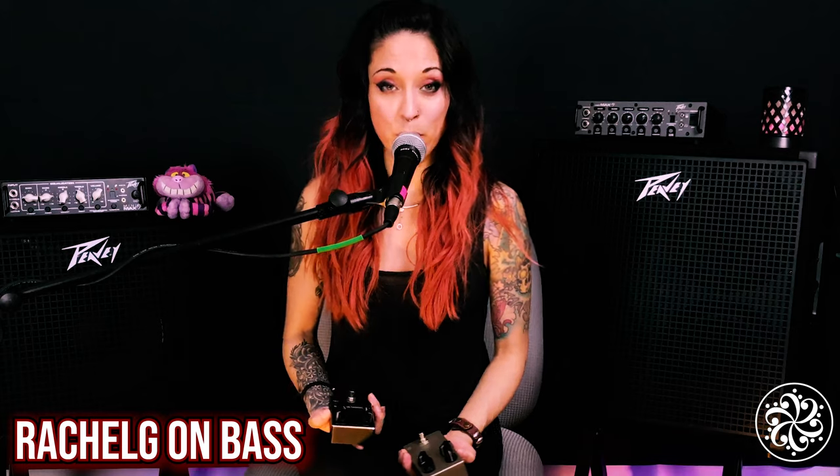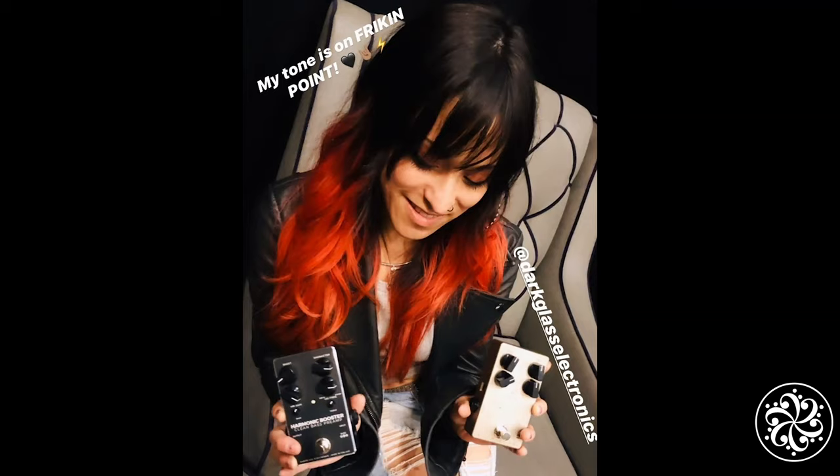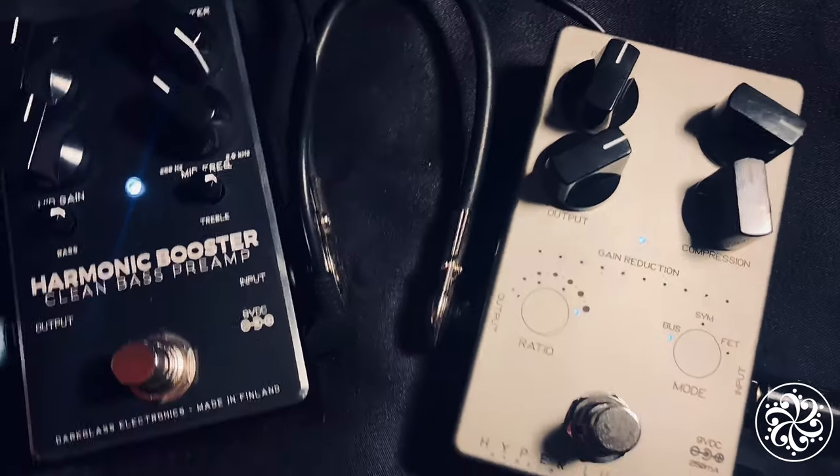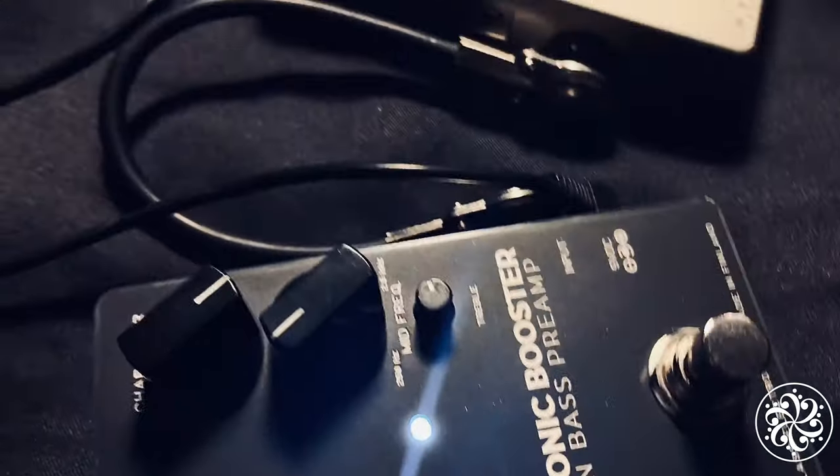Hi there guys, I'm Rachel G, and today I'll be talking to you about the Hyperluminal Bass Compressor and the Harmonic Booster Bass Preamp. I'll also play some riffs with the pedal active where you can hear the difference in tones. Let's get started.